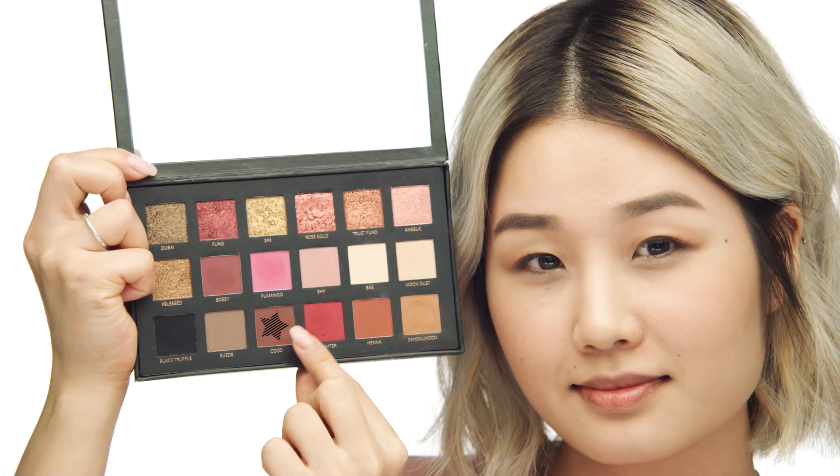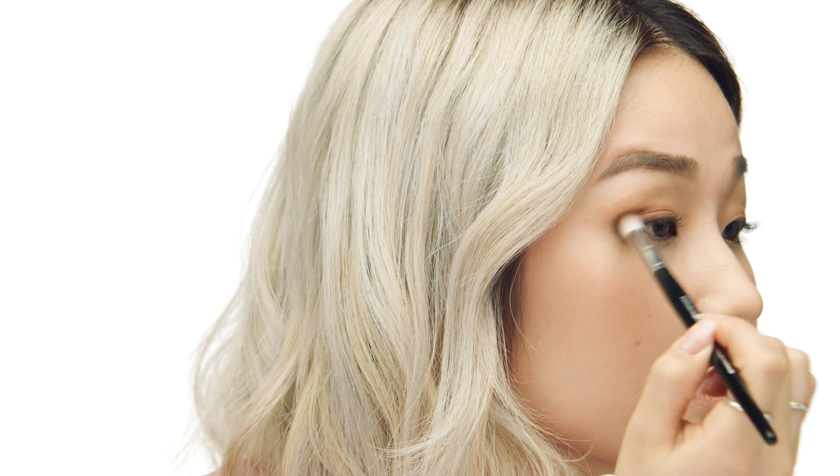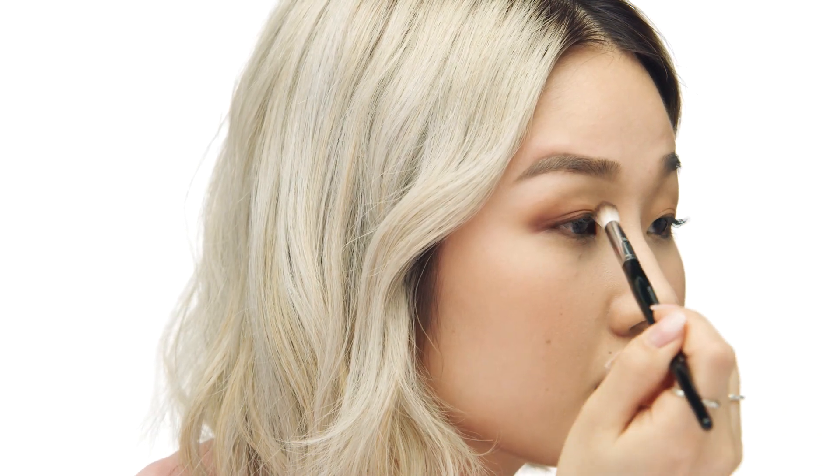Next I'm going to take the color Coco with my brush number 38, and I'm going to mainly focus it on the outer corner. I'm going to place it near my crease line and then blend it a little bit more toward the center and outward. We want to make sure the color is still going a little bit past the eye shape. I'm going to hold the brush at the very end to ensure a very soft, even application. Since this is an everyday eye, I'm starting off very softly and we can always build more color.